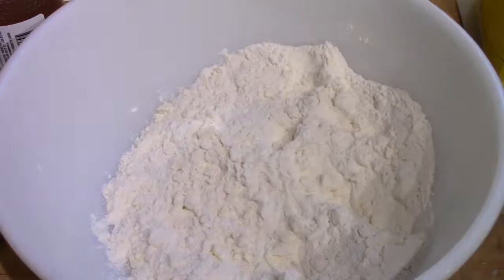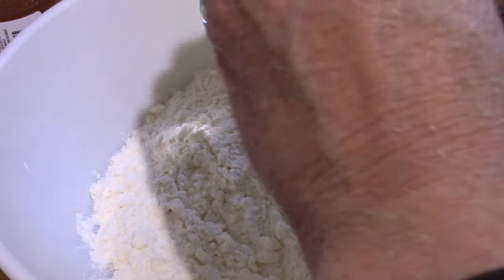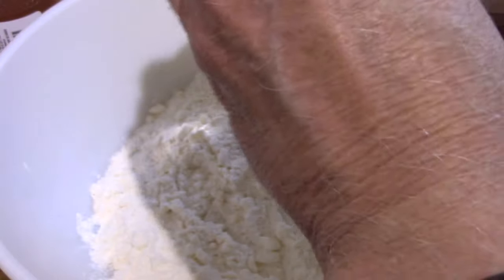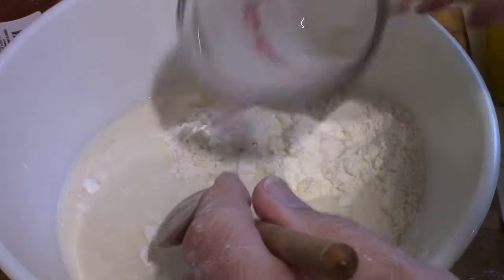The wet ingredients are two-thirds of a cup of milk and one tablespoon of honey, and I've already mixed them together here — just making sure the honey didn't all settle to the bottom, but I guess it didn't.